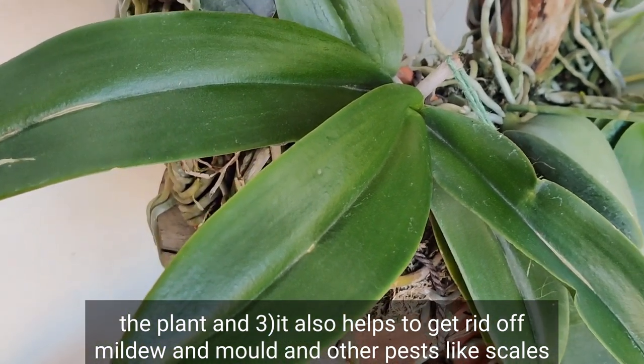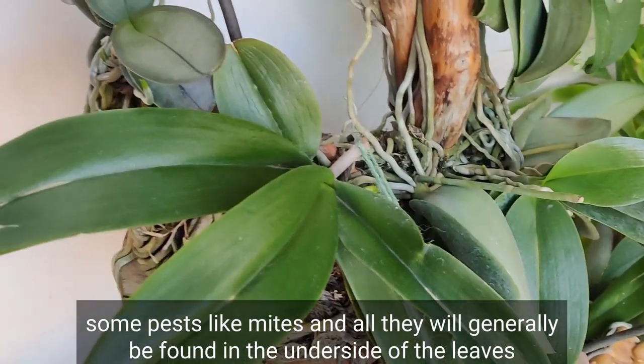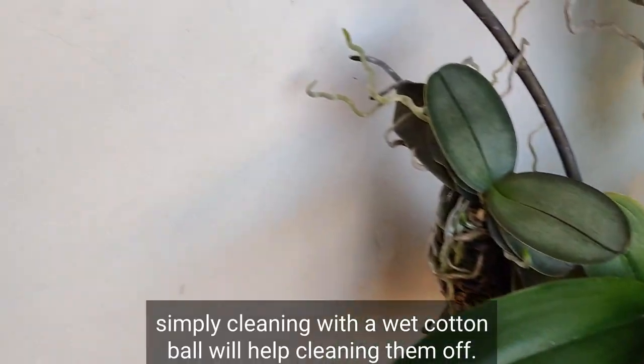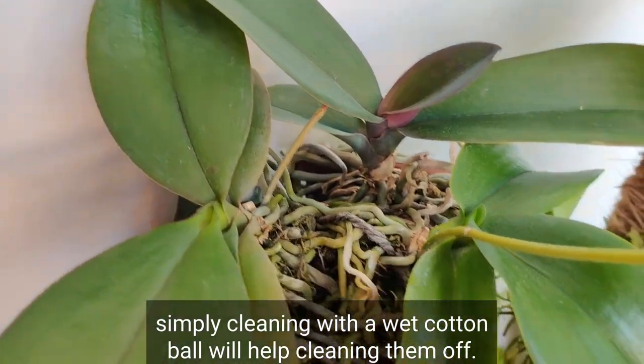It also helps to get rid of mildew, mold, and other pests like scales. Some pests like mites are generally found on the underside of the leaves, so simply cleaning with a wet cotton ball will help get rid of them.